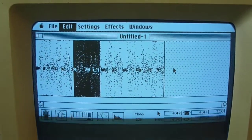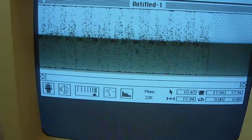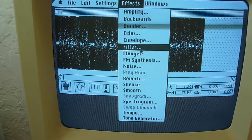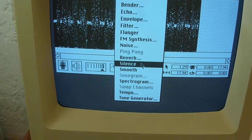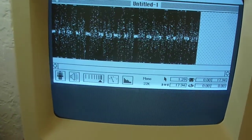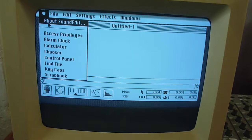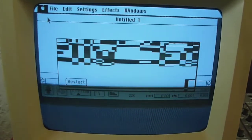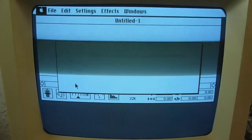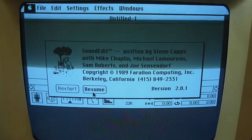There's also a surprising amount of editing options in here. For example, I can copy a section and paste it at the end, adding different stuff with cut, copy, and paste. I can also highlight a section and apply a range of effects: amplify, backwards, bender, echo, envelope, filter, flanger, FM synthesis, noise, reverb, silence, smooth, spectrogram, tempo, and tone generator. They probably all take a very long time on this 8MHz CPU, but they're in there. Oh, and there's a ridiculous Easter egg — if you go to About Sound Edit, it acts like it's crashing the computer, but you can click restart and it tells you about the program, then resume to exit.